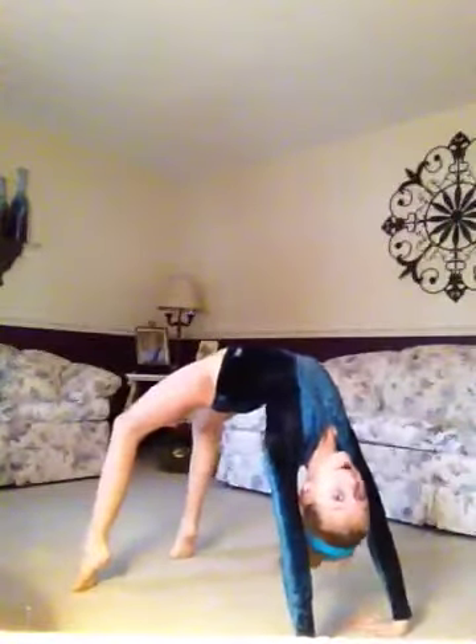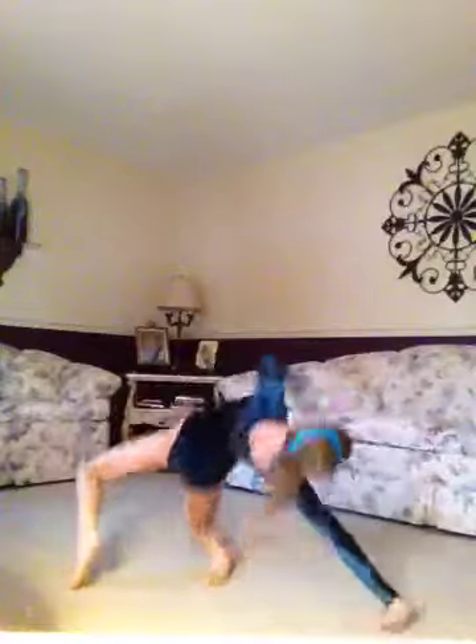That was a bad handstand, sorry. Front limber. Sorry. Now, handstand.